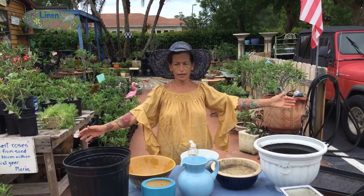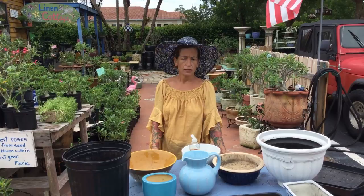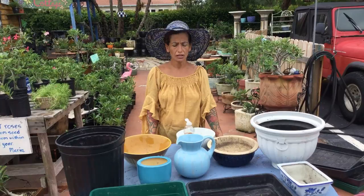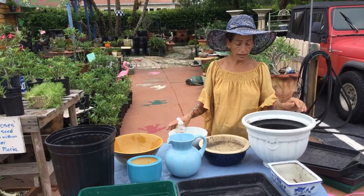Hi, this is Maria from Maria's Garden. Everything in Maria's Garden happens — you never know what's gonna happen in Maria's Garden, so you just keep watching. Sometimes I do different things during the day and sometimes I think some things are important to pass on to you, and we all learn together.